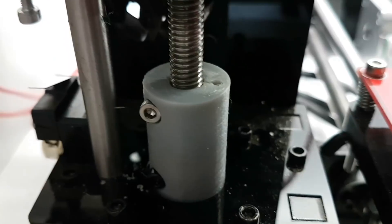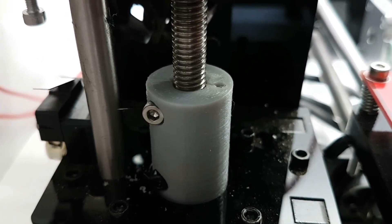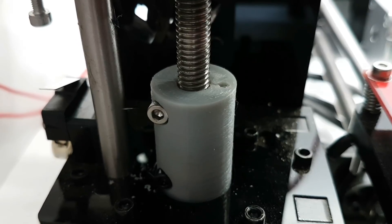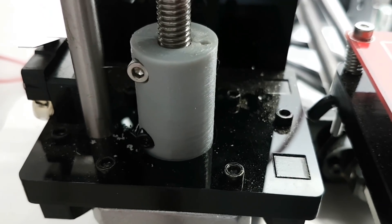Now these screws aren't under much torsional force — they're very easy to rotate — so I don't know why they have to have those locking screws. But I think the locking screws may have been part of the problem.